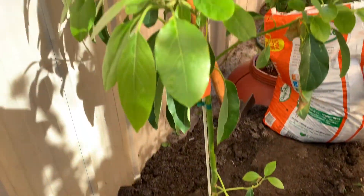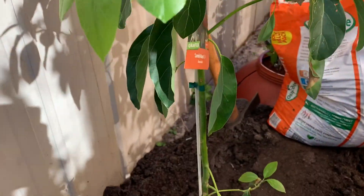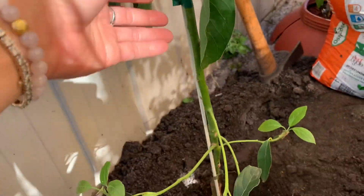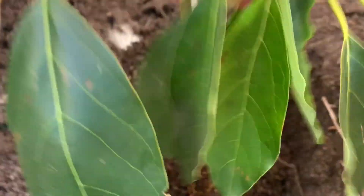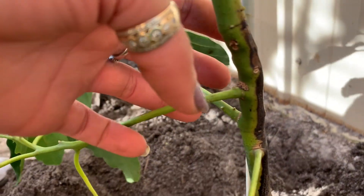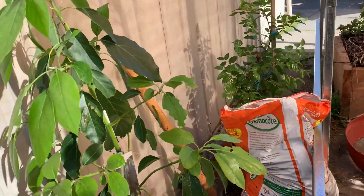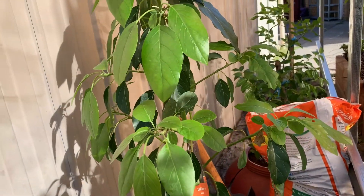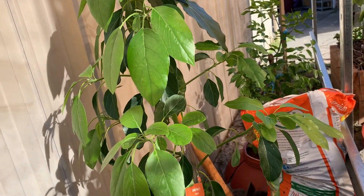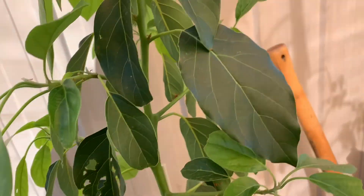Hello everyone, welcome back to my channel Alisa Tropical Fruit Tree. Today I'm going to transfer one of my Lam Hass avocados and put it in the ground because it has so many roots. This one has a lot of sunburn, as you can see, so I think it's good to put it in the ground. I know the trees are very close, but tropical fruit trees are good to be close — they help and support each other from the wind and frost.